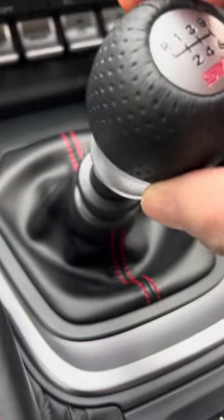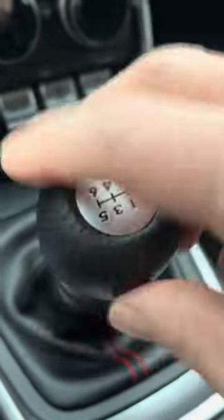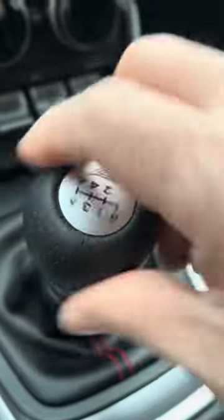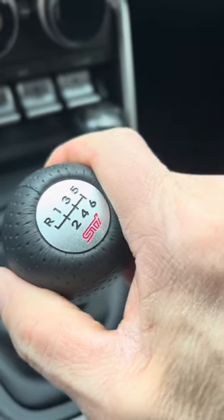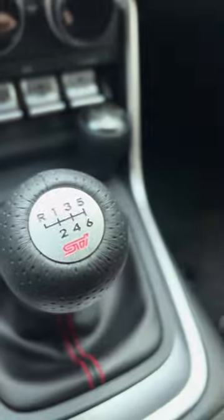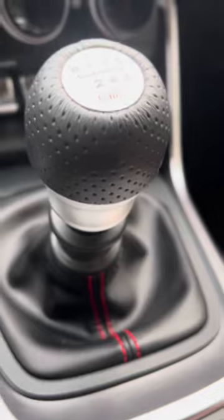To install it, it's just really easy — you just thread it on. I would not suggest using Loctite. Just hand-tighten it, like you would a water bottle or a mason jar. You just keep on turning; it's a long, nice thread engagement. Just hand-tighten it down until it feels really good, then reorient the position so the gears match your view. It looks really nice, and it's that simple.